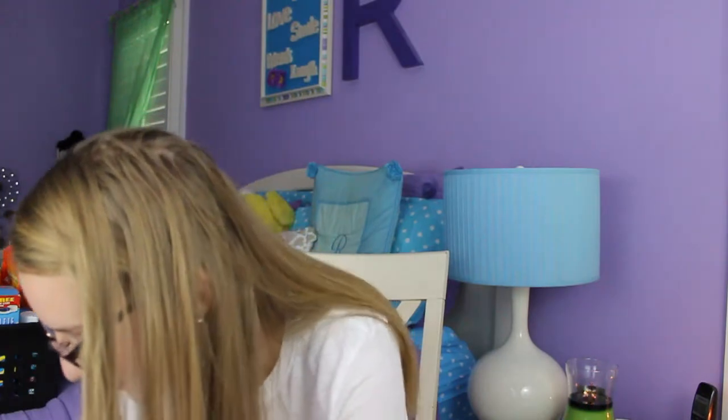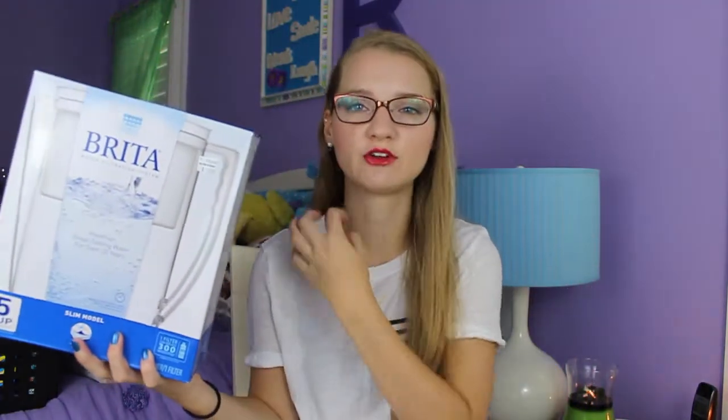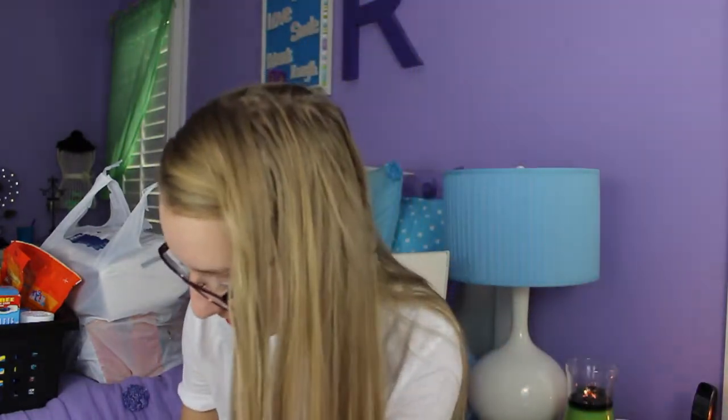Another thing from Bed Bath & Beyond — you can get this anywhere — is a Brita filter or filtration system. This is the Slim, which is the five cup capacity, and it's just really small. This is obviously essential because there is no filtered water, it's all tap water. This is a small one so it'll fit in a mini fridge. And I got a set of four filters because you don't want to run out of a filter and have it not be doing its job.